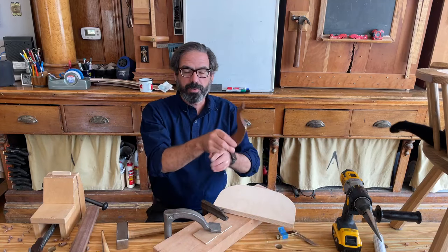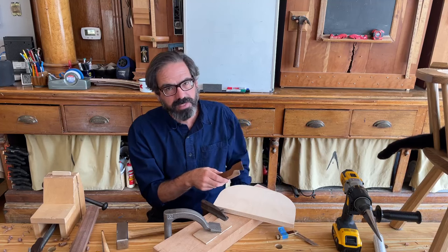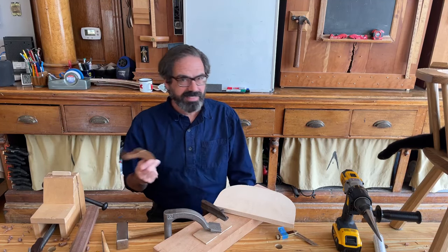You can finish it up — you will have to pull this toward you a little bit, but that's not that big a deal. And don't be afraid to get out the sander. Sanding is not a sin.